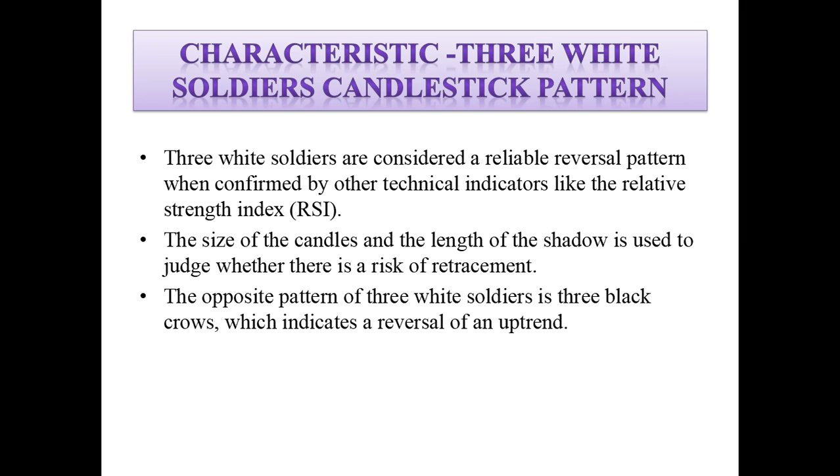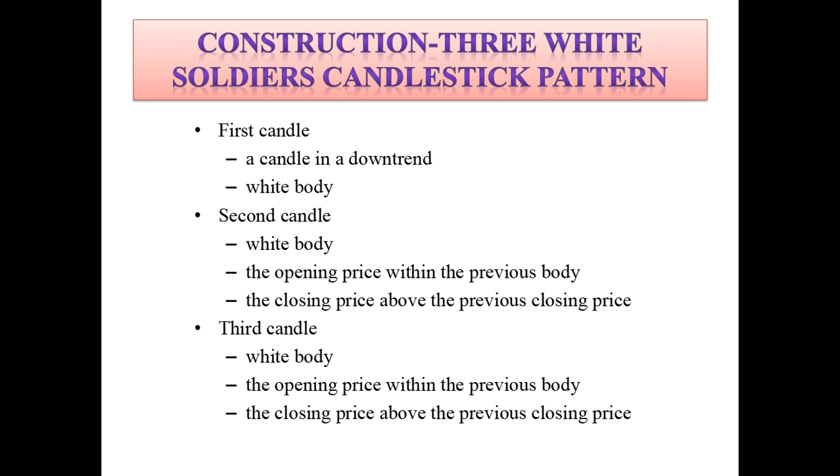The three white soldiers are considered a reliable reversal pattern when confirmed by other technical indicators like the Relative Strength Index. The size of the candles and the length of the shadow is used to judge whether there is a risk of retracement. The opposite pattern of three white soldiers is three black crows, which indicates a reversal of an uptrend.